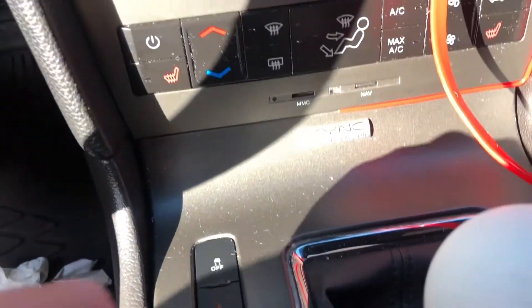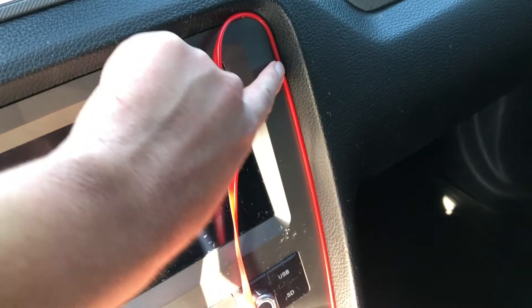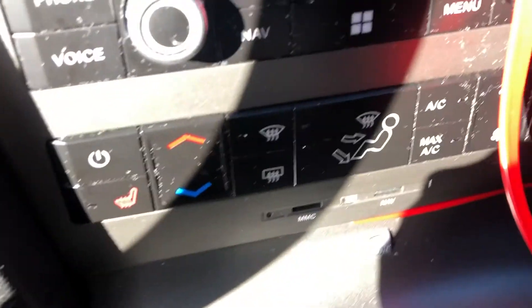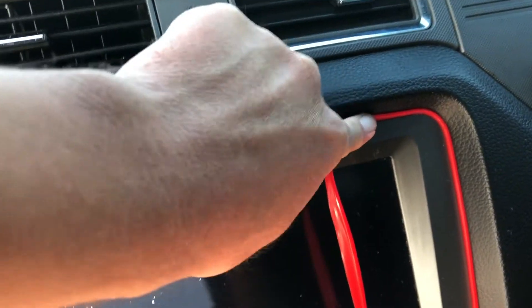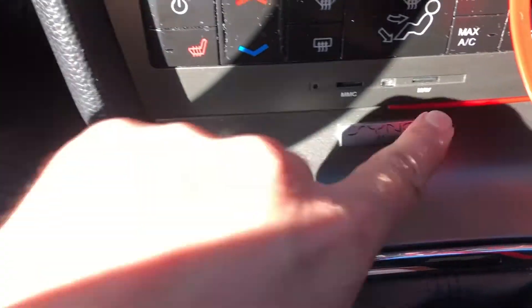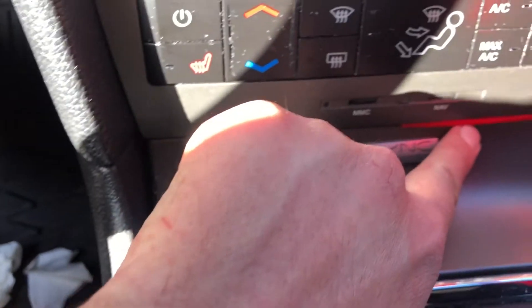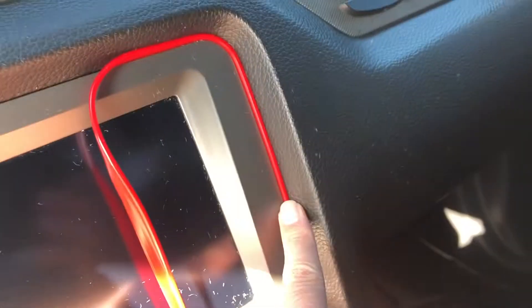I started putting some of it on. My kit did not come with the little tool — it looks like a small shovel — that helps you press it in. You just gotta put some elbow grease into it and you'll be fine. You can see right here it looks a little off at the bottom because the gap is pretty big there, so it goes in more, while up here it's tighter so it doesn't go in as much.